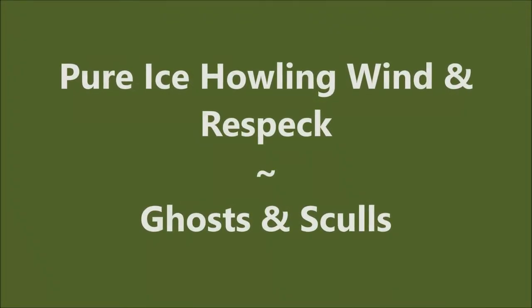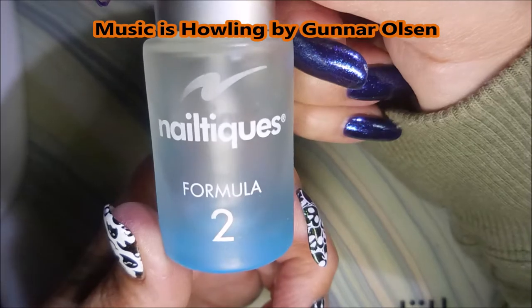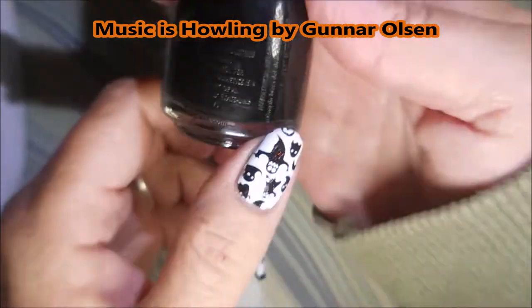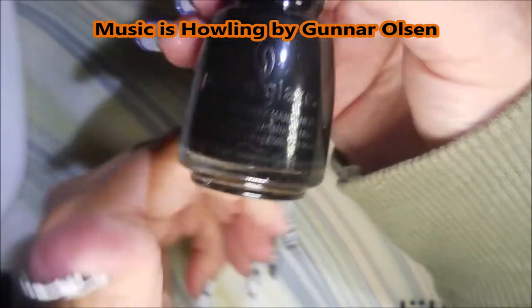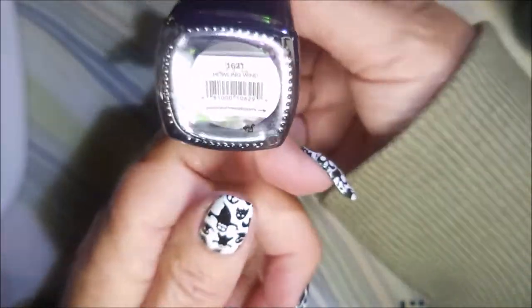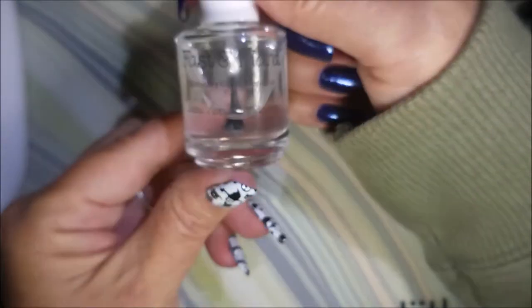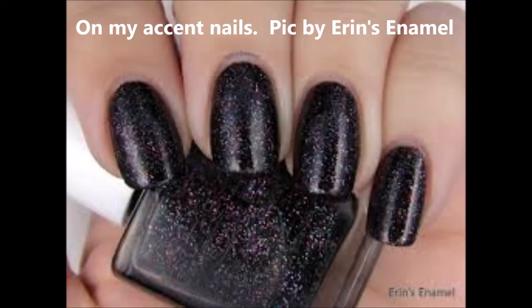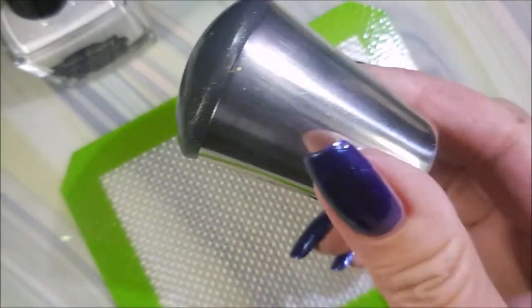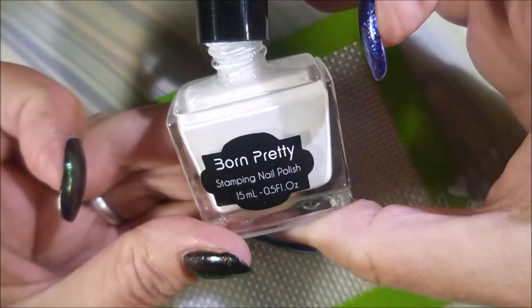Hello my friend and welcome to my channel! Today I've got pure ice howling wind and I'm going to do ghosts and skulls. I started off with Nail Tek's Formula 2 and applied China Glaze Liquid Leather, and then I applied this OA Beauty called Howling Wind. I did my accent nails with the other colors, topped those with Fast and Hard, and I used this color — I had to steal a picture so you could see it — Aaron's Enamel, on my ring finger and my thumb.